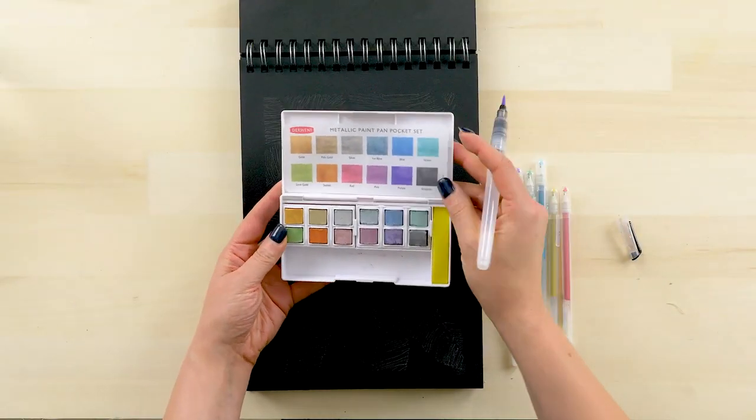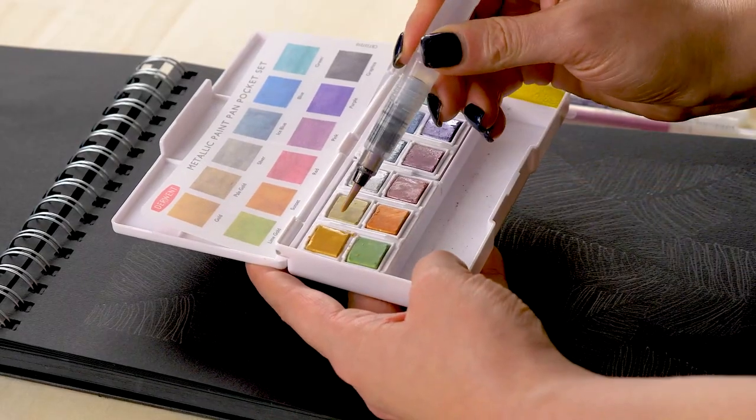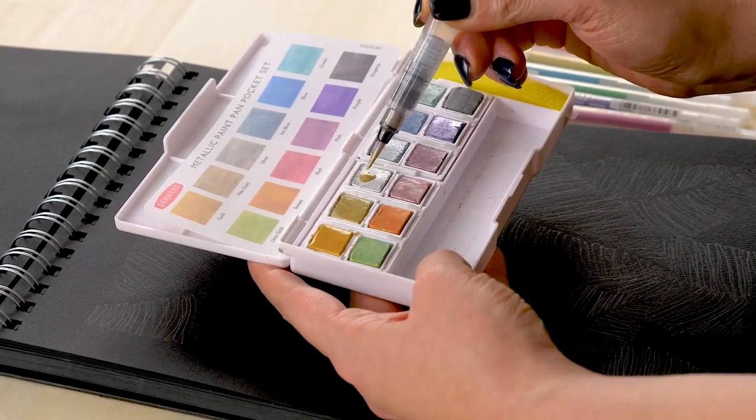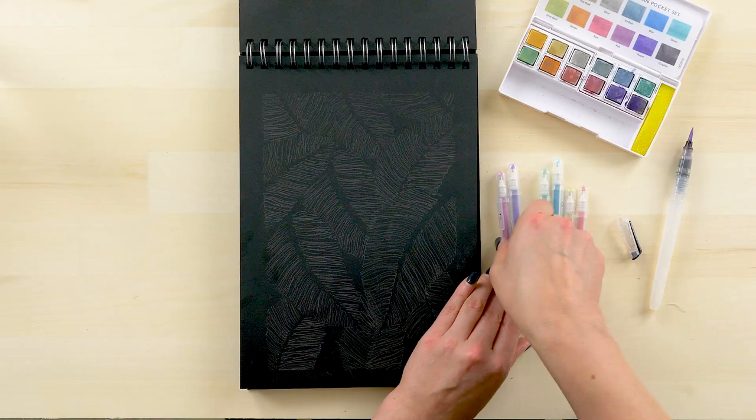One thing we want to do before we get started is get our watercolors ready for painting. This is a water brush. When I squeeze the belly of the brush, the water comes out on the bristle side and I can activate each color.